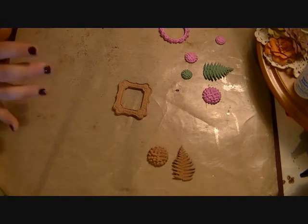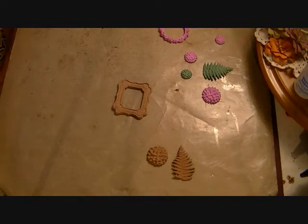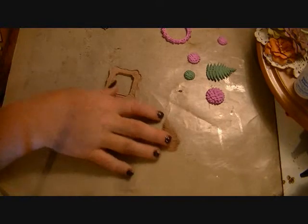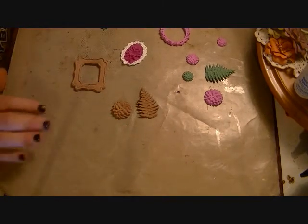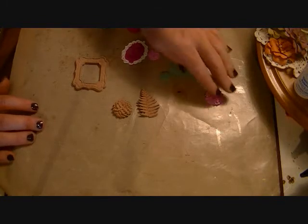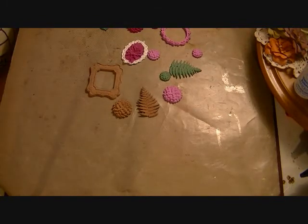I'd love to hear what you guys think about the Martha Stewart molds — I like them. I'd also love to know which one is your favorite and which set I should get next. Which ones are the most useful? Alright everybody, I'll talk to you soon, bye!